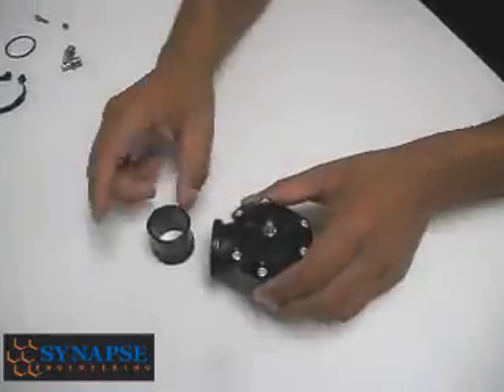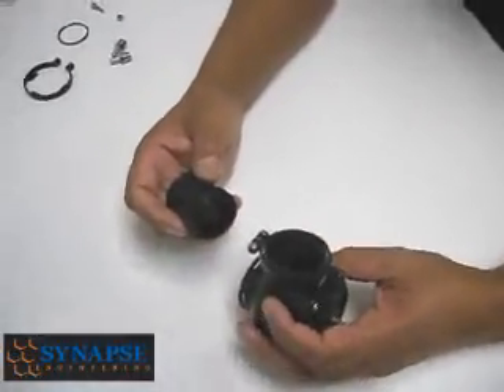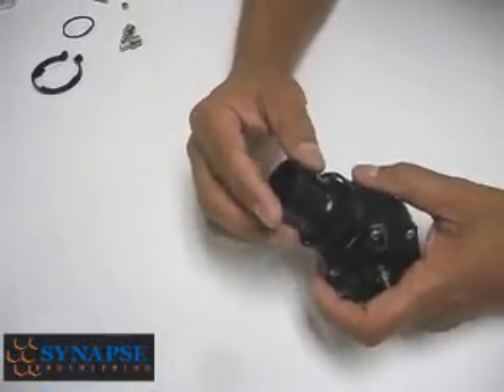With regards to the DV, we know that some folks are going to have some potential issues with installing it. You're not going to be able to get it in with the clamp on at all, no matter how much you try.